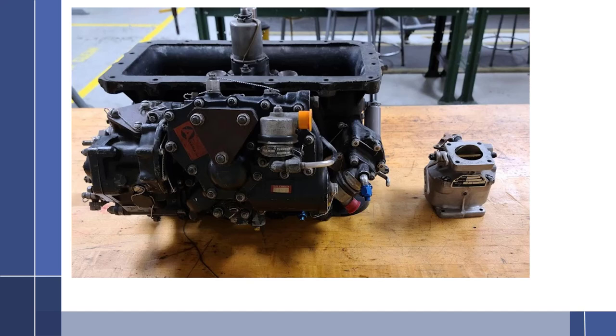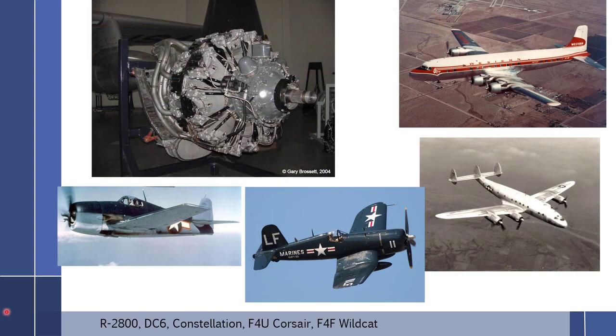In this video, we are going to go over the Bendix PR58 Pressure Carburetor. That's the carburetor there on the left. That's a big carburetor, especially when you compare it to the Marvel Schebler over here, the little MA3. So this is a very large carburetor. It would be used on items such as the Pratt & Whitney R2800, the DC-6, the Constellation, the F4U, and the F4F-type aircraft, and a lot of other aircraft.